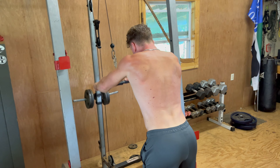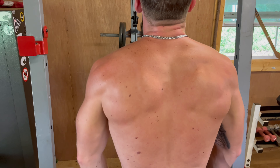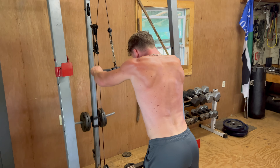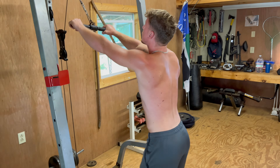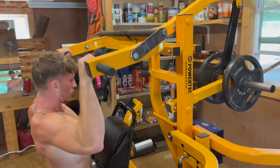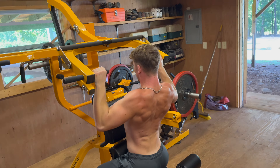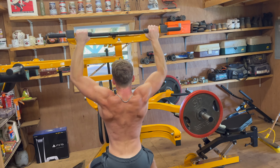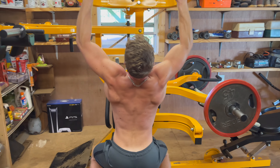Alan's gonna superset this with lat pulldowns on the machine. You can see the activation in the back, the muscles rotating, really putting that tension where it needs to be. Start pretty light and work our way up. Check that squeeze out at the bottom — everything's just bulging out, skin getting that nice good blood flow.